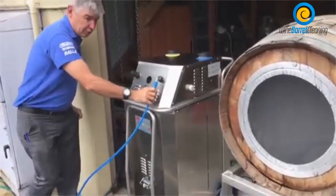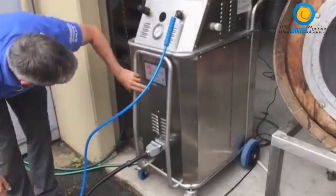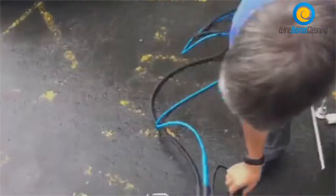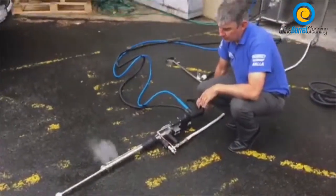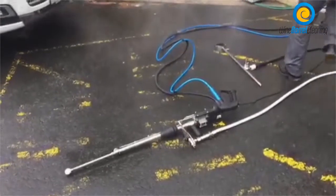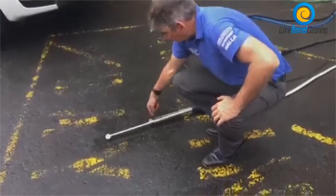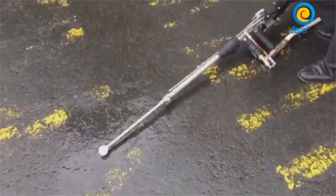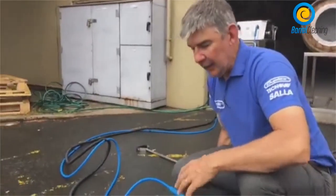Now we'll connect up the pressure washer system. Let's take a look at our diffuser rod — this is two systems in one. It has steam coming out, and we can also put on the pressure washer. This unit has a rotational head that spins around, so it's a two-in-one unit. You can rotate as well as have pressure coming out at the same time — two systems running together.